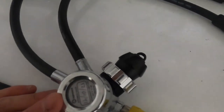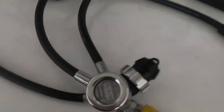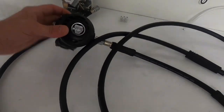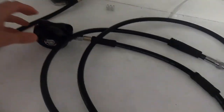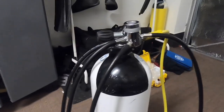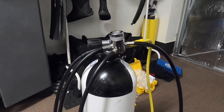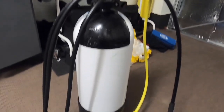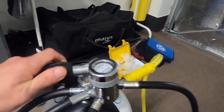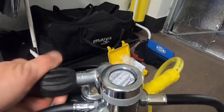What we're going to do now is connect the regs to the cylinder so we can actually make sure everything works, because you don't want to get to the dive site, do your pre-checks, and realize something's wrong after going all that way. I've connected my regs to the cylinder. We're going to turn on the air - make sure the console is facing downwards - and open it up nice and slowly.